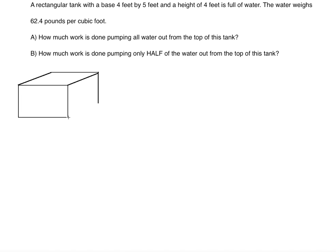So this is the rectangular tank. The base is four feet by five feet, and the height is four feet. It's full of water, and it says how much work is done pumping all water out from the top of this tank. We're going to think of a slice of water and then combine all slices together using integration.